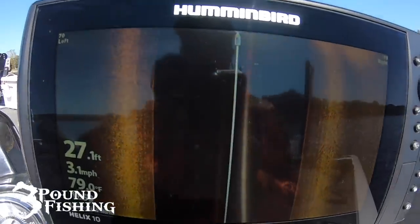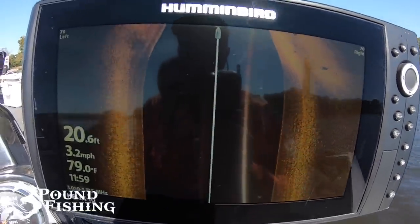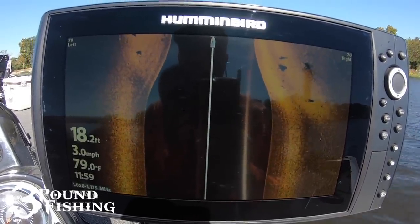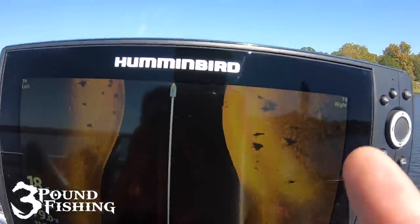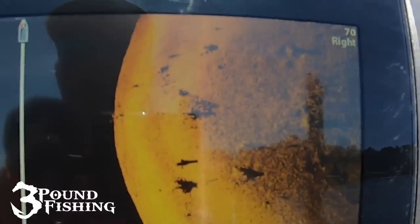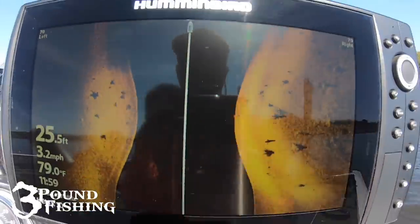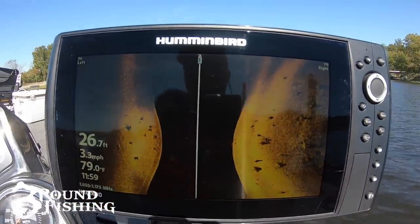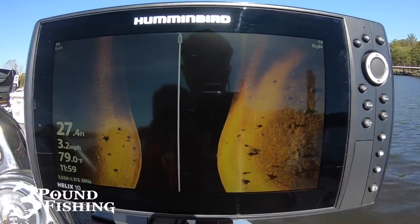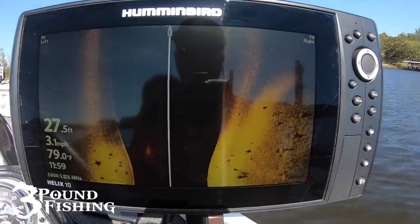Side imaging is primarily for structure, but we can see fish on it. So here we are rolling up on a point on the main lake, and we are looking for shadows — that's what we're searching for on side imaging right now. I see some shadows right here, so I know there's some fish right there. That's a good place to start, a good amount of fish. There's actually some underneath the water column right there. The picture's probably not perfect because of the glare, but that's what we use side imaging for.